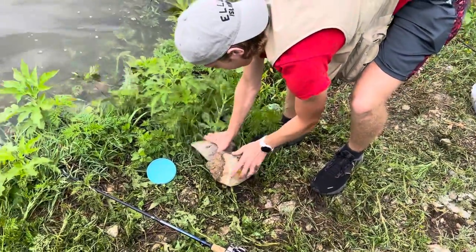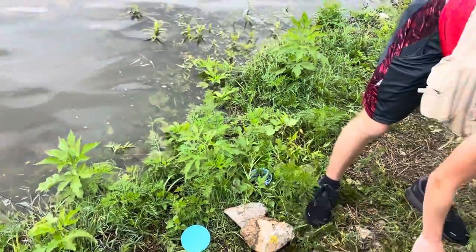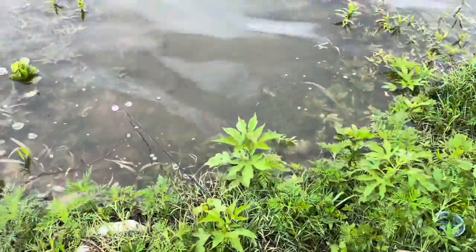I'm just waiting for him to swim away. If he leaves, I'm going to laugh. That's happened to me before — I didn't secure it well enough, and I've had a fish swim off with a stringer. Dang, that's a nice catfish.